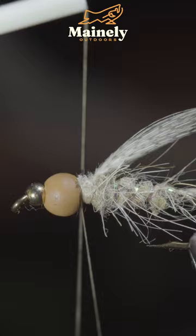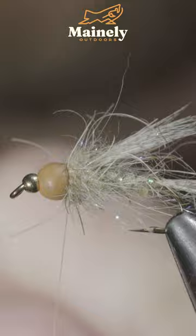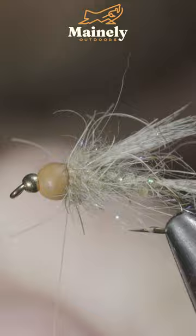Secure it in place, snip it free, and create a dubbing loop. Insert some tan ice dubbing along with our natural colored hare's ear, and wrap it up towards the bead. Secure tightly, snip the excess free, and brush it out to give it that nice, buggy look.